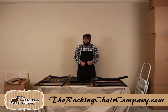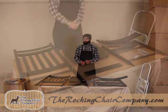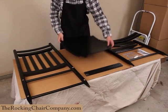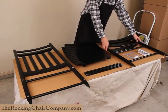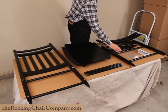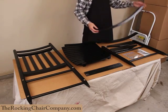I also hear a lot of folks say, 'Bill, I can't put together a rocking chair.' Let me tell you something — yes, you can. It is very easy, and I'm going to show you why right now. You can see that the back, the seat, and the front of the chair are already put together. All we're going to be doing today is using the spindles, the arms, a few screws and nails, and some glue to put everything together into the finished product and then attach the runners on the bottom.